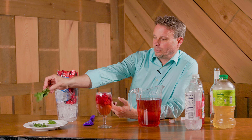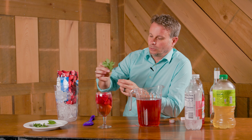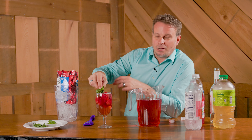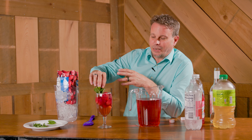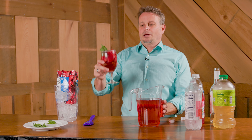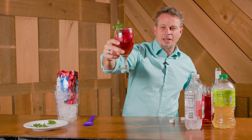Take a little bit of mint and put that right there on top. If you want to muddle it before, go right ahead — I just like it as a little garnish right there.